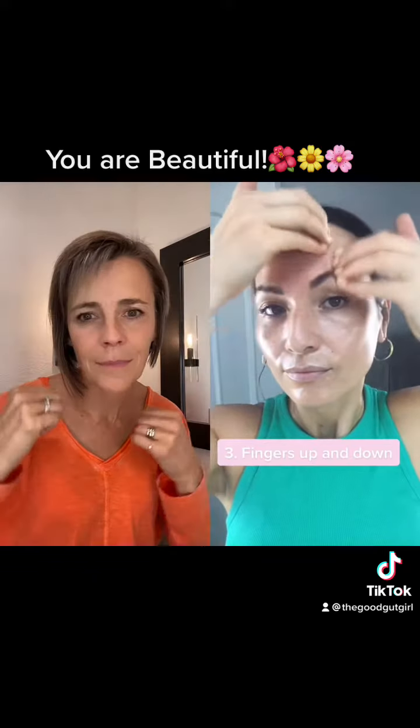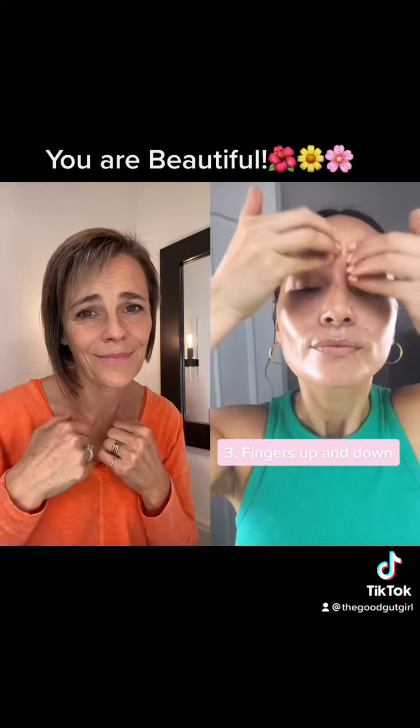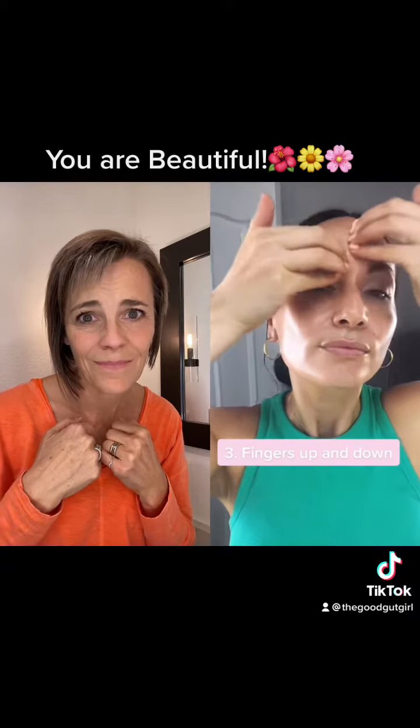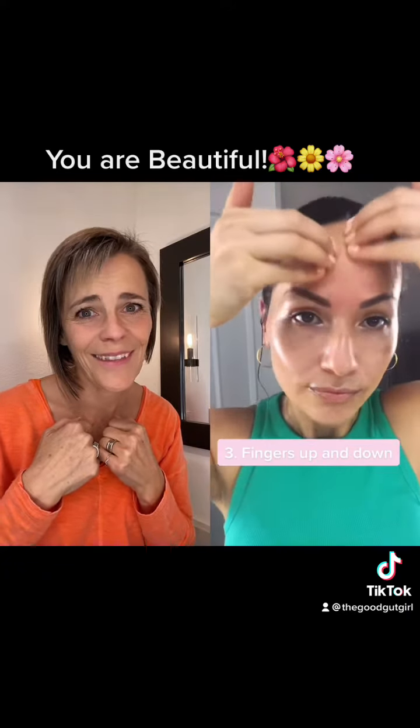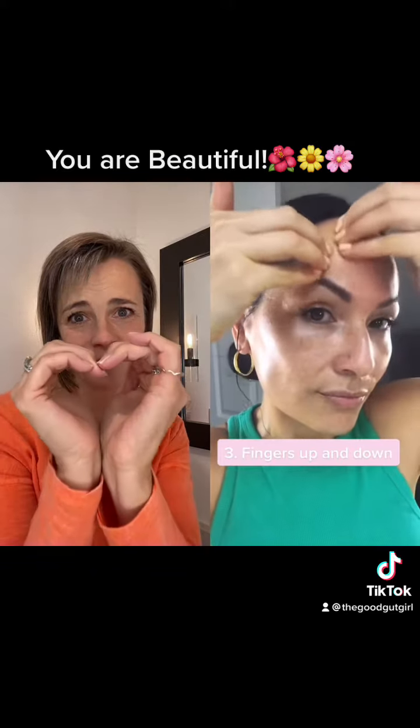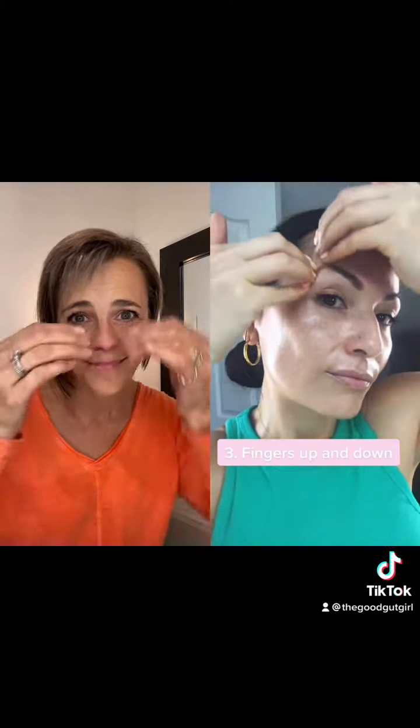We often feel pressured to fit into crazy beauty standards, and we're told that aging is bad. Everything in the skincare industry is anti-aging, and I say no — aging is beautiful. It comes with so much more than just wrinkles.